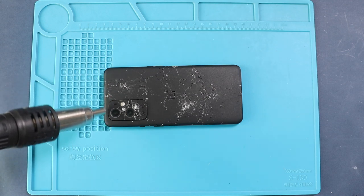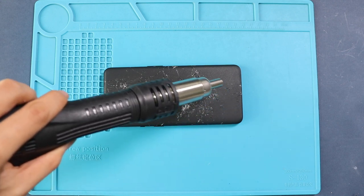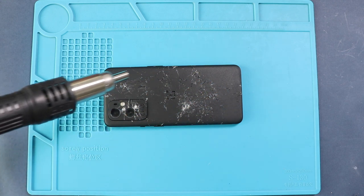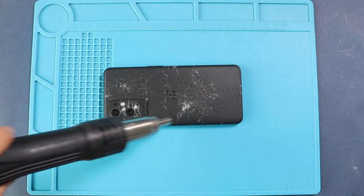First, to take out the back cover, it needs to be heated gently around the back cover edges until the pasted adhesive becomes soft. For this, we are using a heat gun. Carefully work around the edges and apply heat to soften the glue on the back cover. Alternatively, you can use a heat pad or hair dryer.